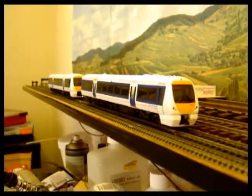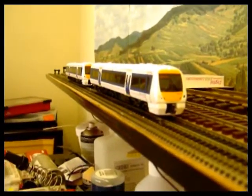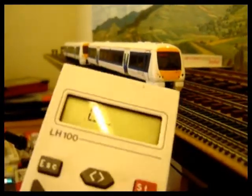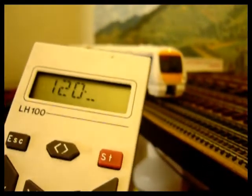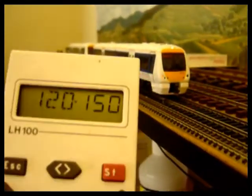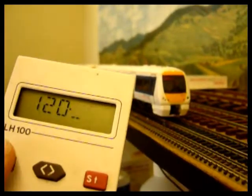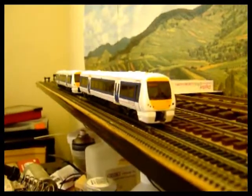We now have both end coaches installed with function decoders. What I've noticed is that the lights get quite hot, so I'm going to go to programming on main — CV 120 controls the brightness — and put in a value of 150. The top value is 255, which it's currently set on. If we send that, it will dim the lights down. There we go — the lights are a bit dimmer, so we're not going to generate quite so much heat.